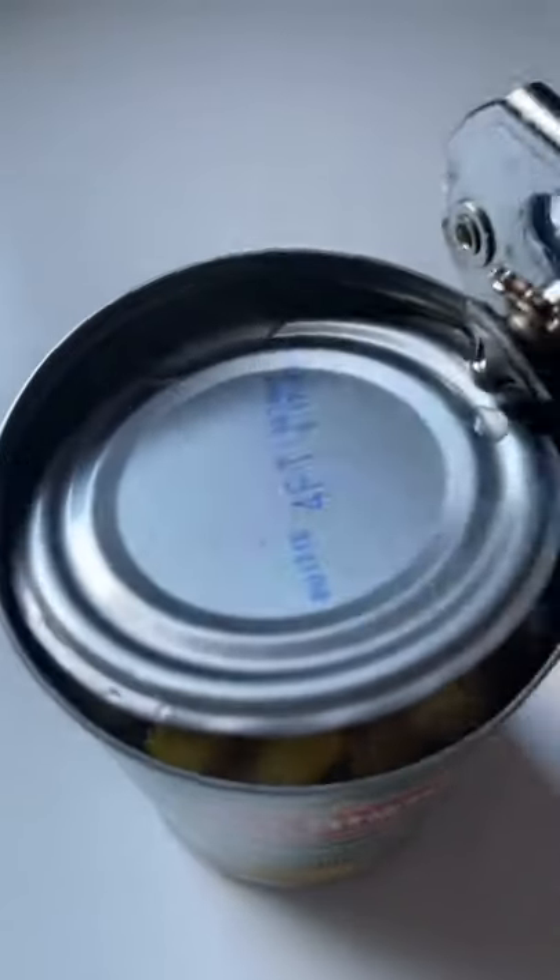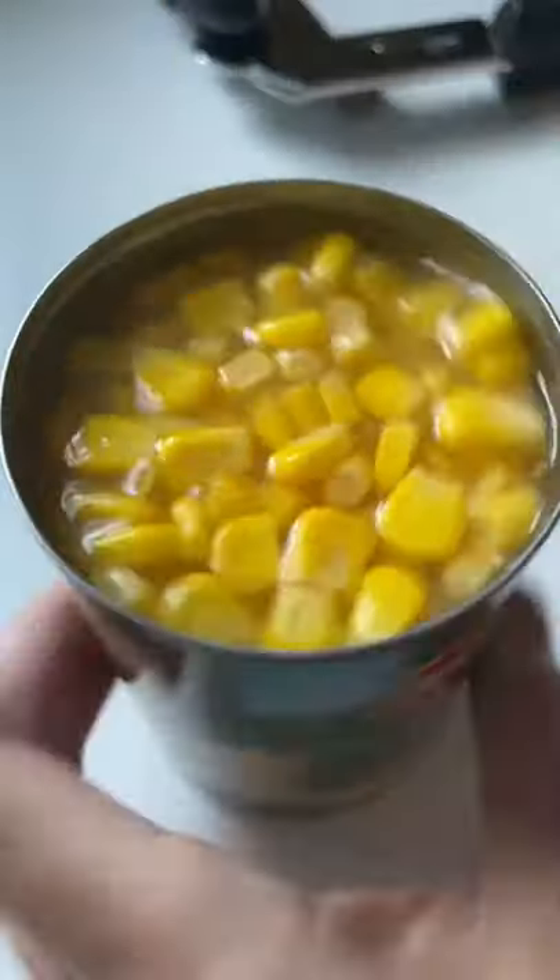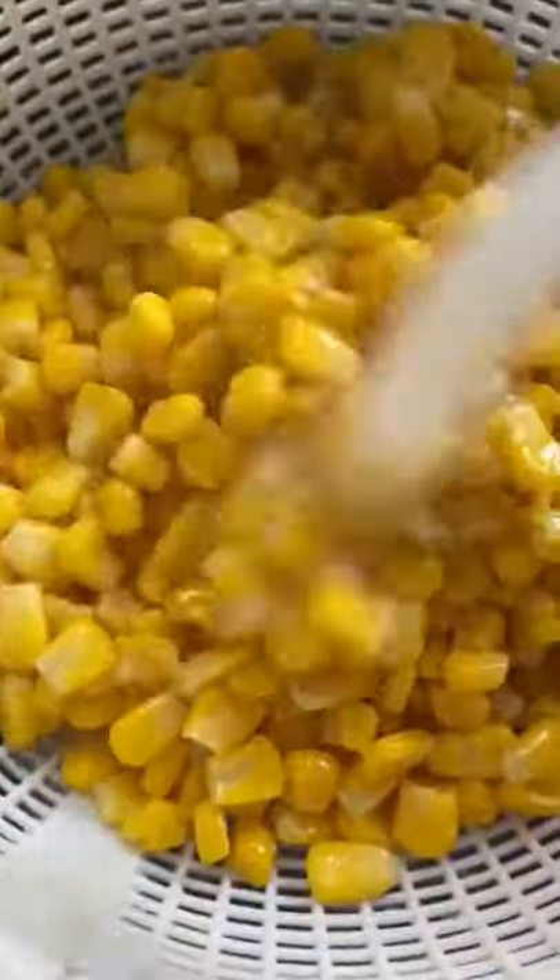Start by measuring out one cup of pearl couscous and cook according to the instructions. Then drain and rinse a 15 ounce can of corn. Next, you're going to pan roast that with some olive oil, salt, and pepper. This is a great way to get that grilled feel and taste without the hassle of actually grilling it.